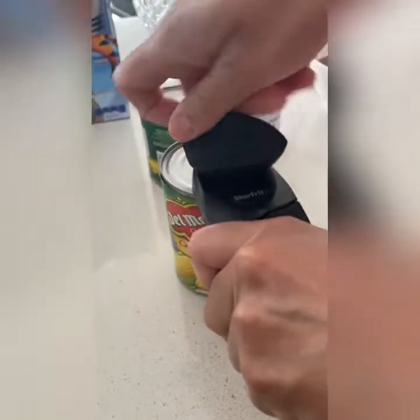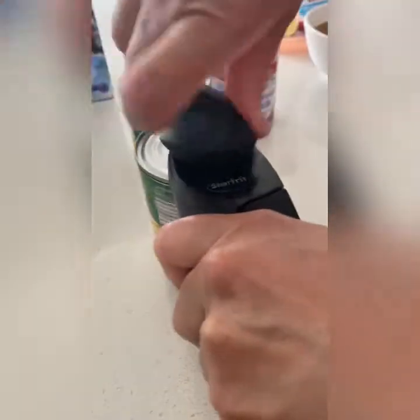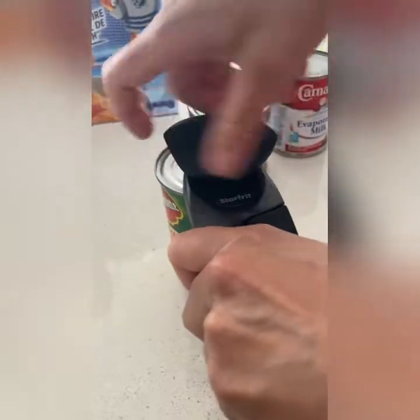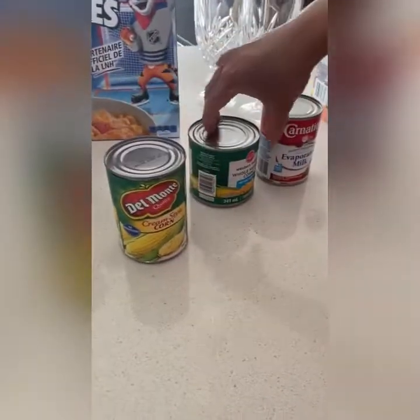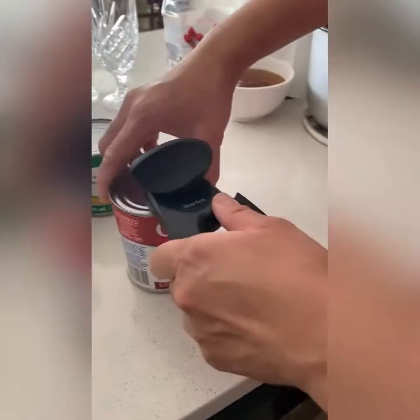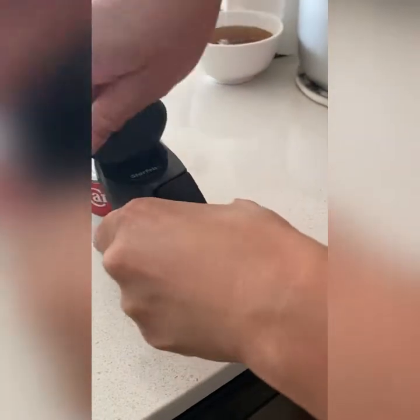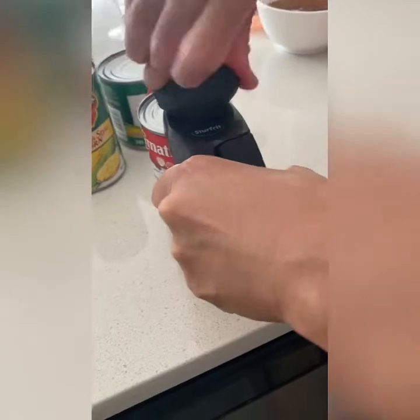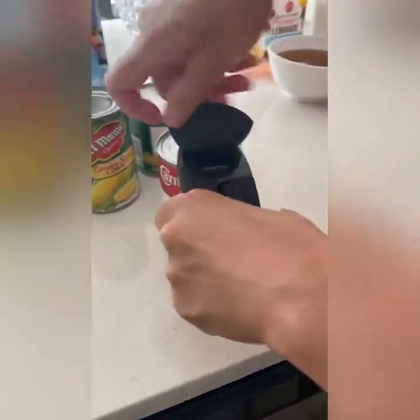We will open the can with this. So we open the one for the corn — we use the cream-style corn, or we can use the whole kernel corn, or the evaporated milk. So we open first the evaporated milk, or we can also use fresh milk.